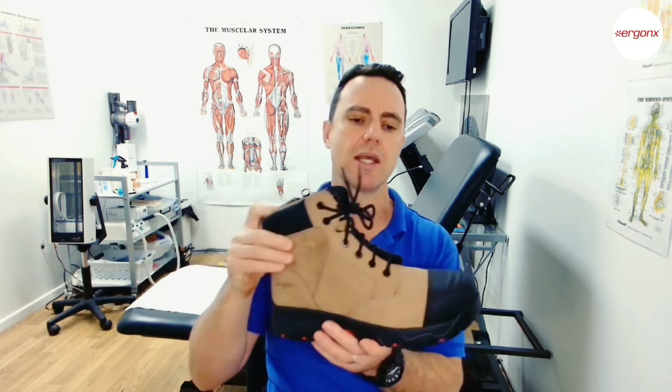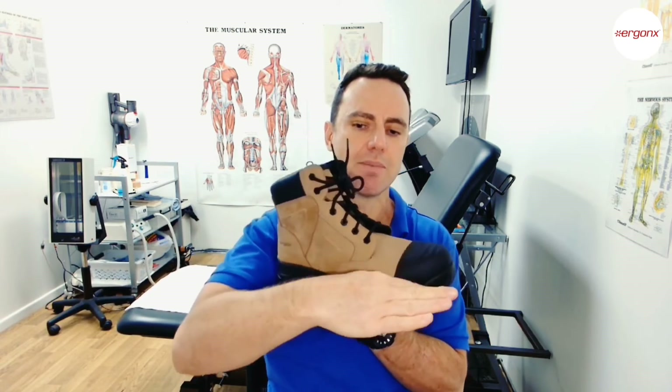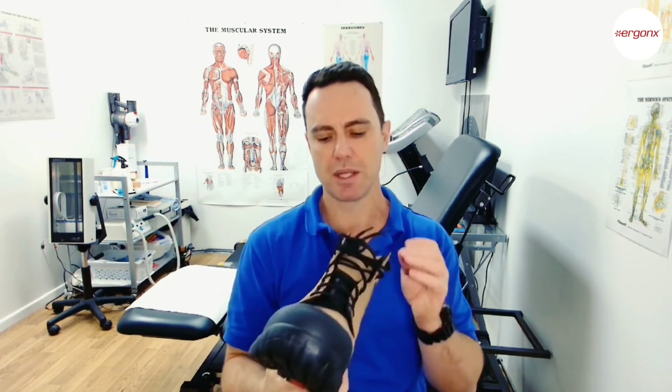The reason we use a full-length orthotic in work boots is that it holds in place and won't slip or slop around. If you use a three-quarter length orthotic, it can actually slide forward as you're putting the boots on, which can be a little bit annoying — so full-length is preferred, whether soft or hard with a full-length extension, to keep it comfortable and stable in the boot.